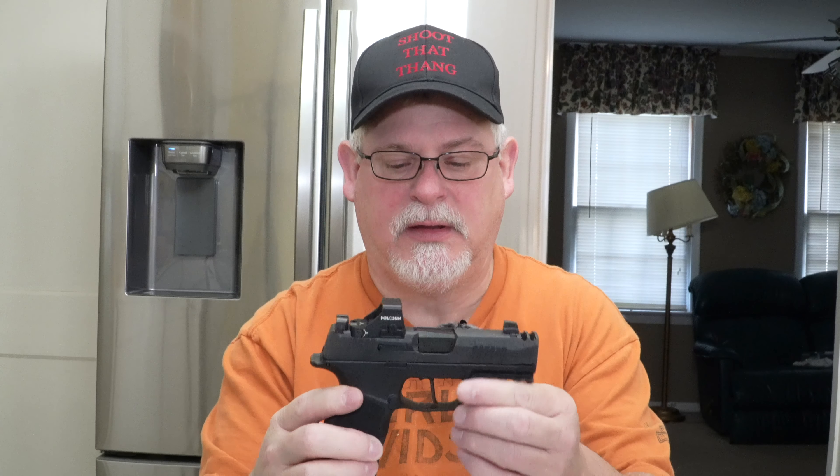This gun wins over 10 plus one, over six plus one, over 12 plus one, over 15 plus one. I have never been more impressed with a new pistol than I have been with this one.